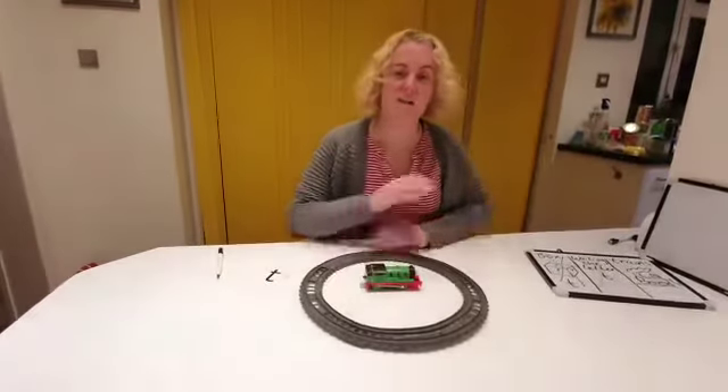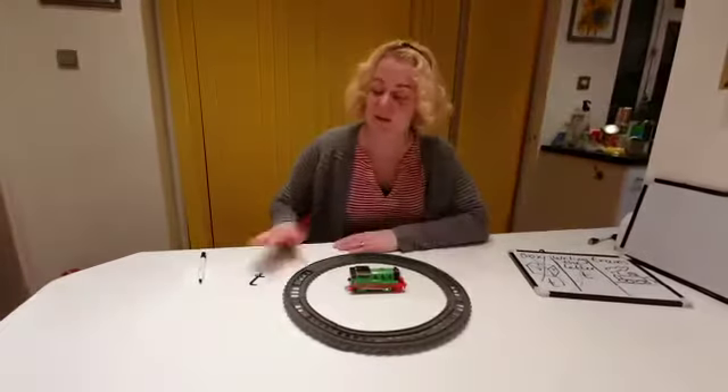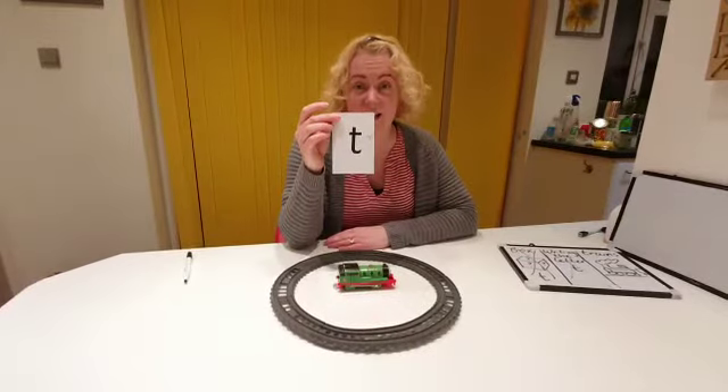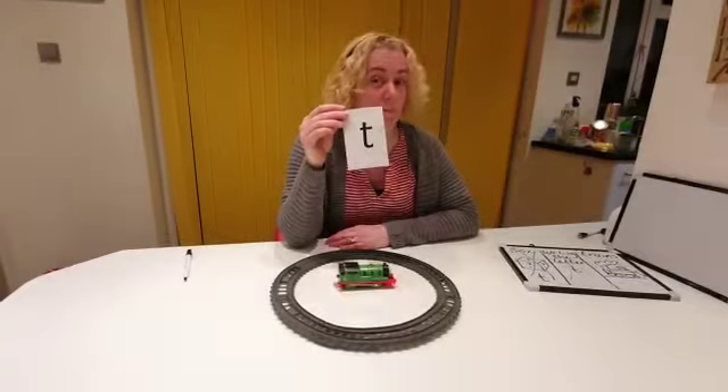See if you can have a go at finding some items around your house that begin with the letter T, and see if you can have a go at writing the letter T. You might need to ask a grown up though if you need to use the ketchup. Bye bye bye!